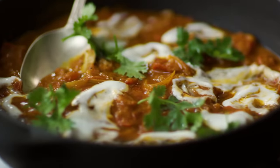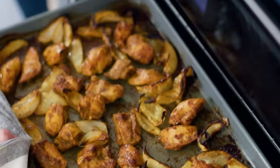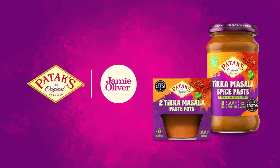Want to try my speedy chicken tikka masala using Patak's spice paste? It saves you the hassle of preparing the spices yourself and gives you an amazing flavour every time. Swap out the chicken for your favourite veggies if you want to go meat-free. Hit the link for more info.